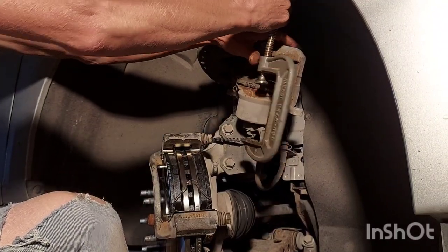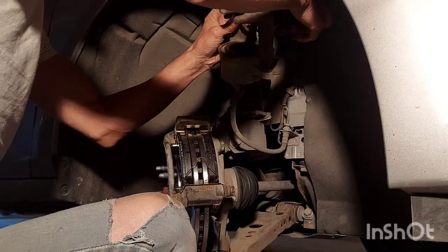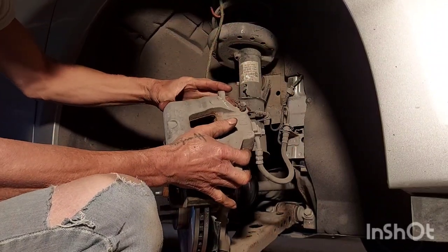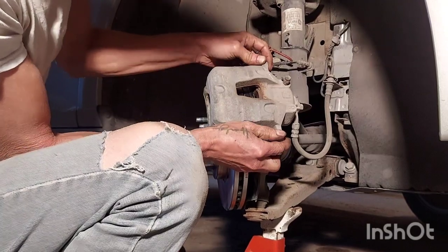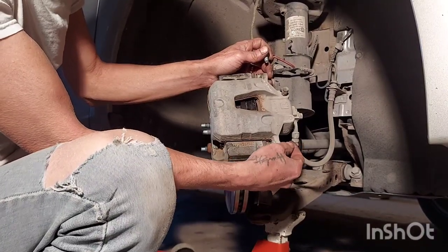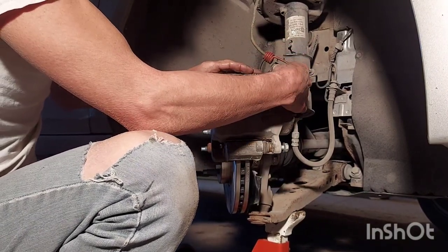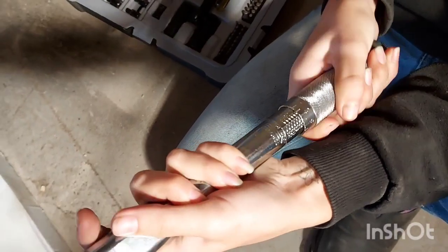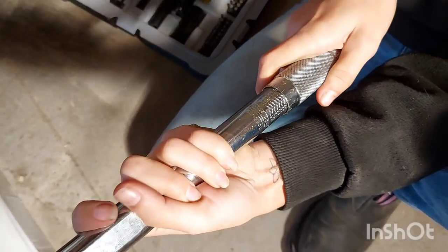Remove our clamp and reinstall our caliper. Thread the slider pins in a little bit — it'll slide right on there, just like that. Your caliper bolts back in, and these we're going to torque to 21 foot-pounds. All the way down to 20, and then to 21.